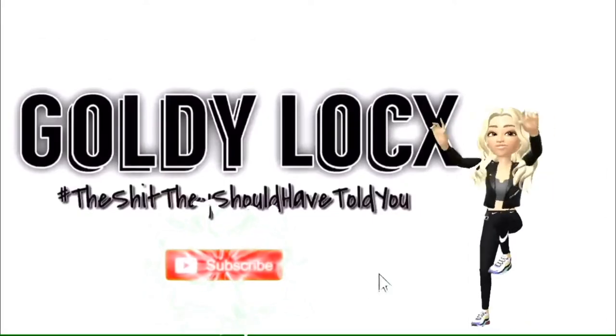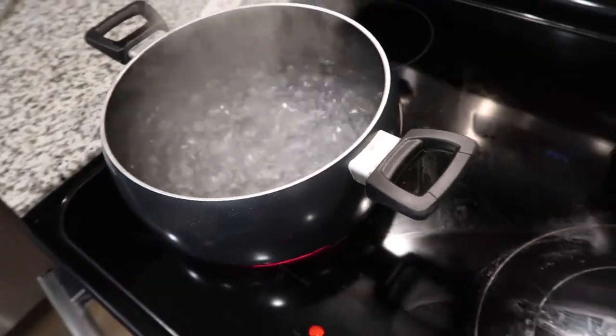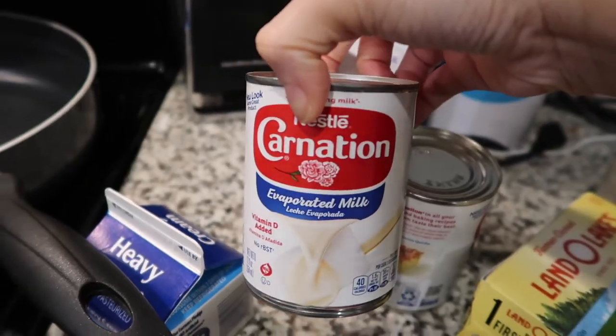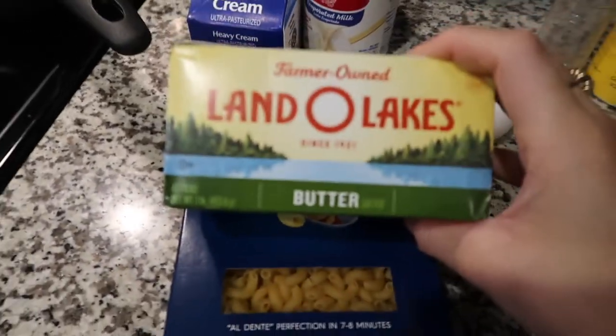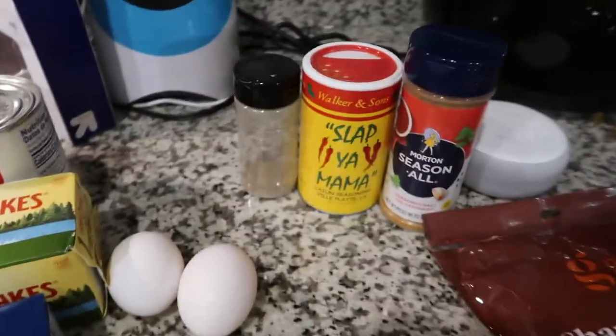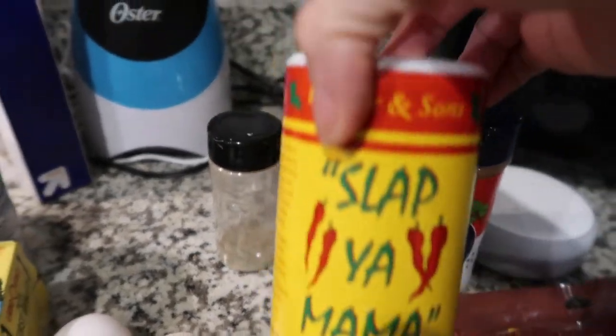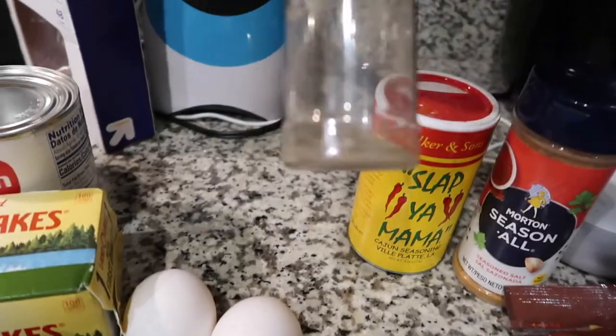This is the stuff they should have told you. What you're gonna need first: some elbow macaroni — I have my pot boiling ready for that. You'll also need heavy cream, Carnation evaporated milk, butter, two eggs, and sharp cheddar cheese — I have both the big and small block. For seasonings, I've got all-purpose seasoning salt, the infamous Slap Ya Mama, and pepper.